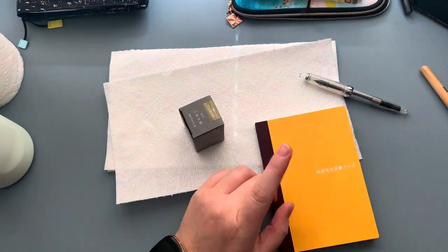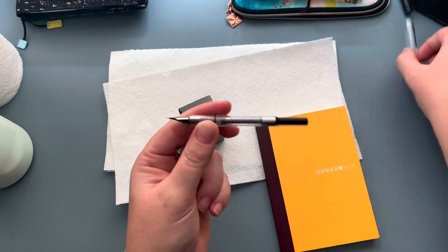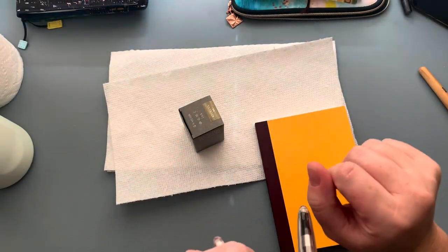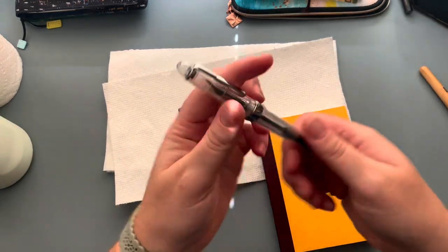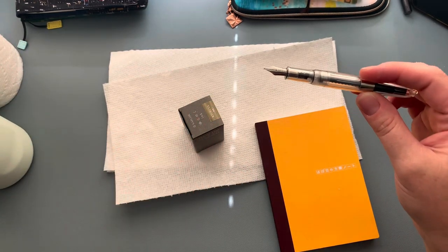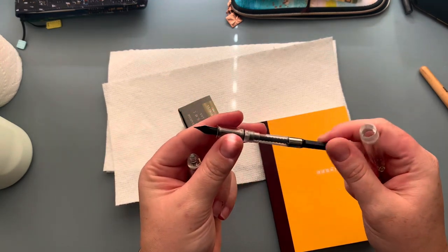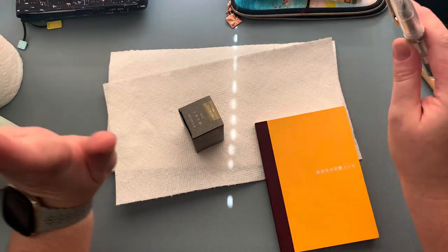Hey guys, welcome back to my channel. Today I'm going to be showing you guys how I refill a fountain pen. I had just received this Jinhao fountain pen from Amazon — I'll leave a link below. I already have one that's already inked. I am not a professional fountain pen user, nor do I know anything about fountain pens, but I have had a friend ask me how I fill these. I was taught by a very amazing friend Lisa how to fill them, and she actually gifted me these two, so I'm very grateful. I've also recently had a lot of friends message me about fountain pens and give me a lot of education, but anyway there are way better videos out there than mine.